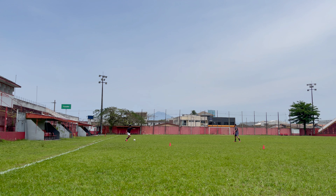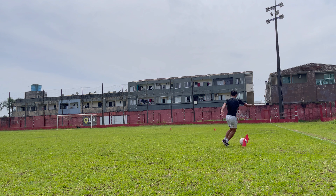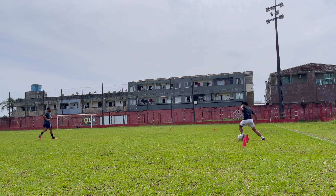For this drill I just pass the ball off the wall, as you guys can see, and I control it. There's no set number of reps — I just try to get used to the ball, get comfortable with it, controlling different parts of my foot.